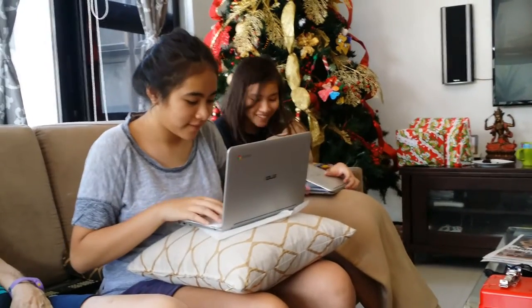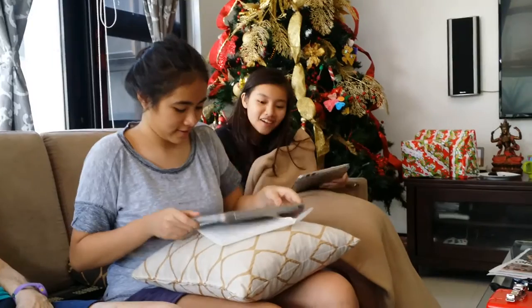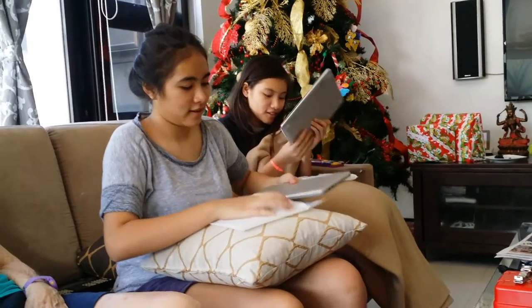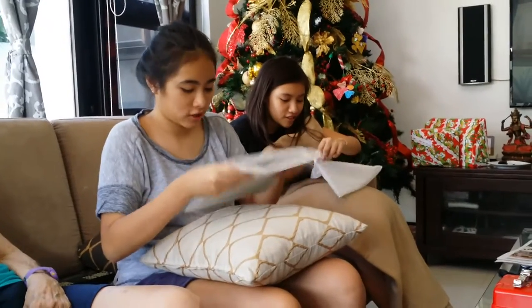I can pick you up and drop you — yes, I can. They have charges; you can turn them on and try them out. Okay, but now you know what the chargers are for.